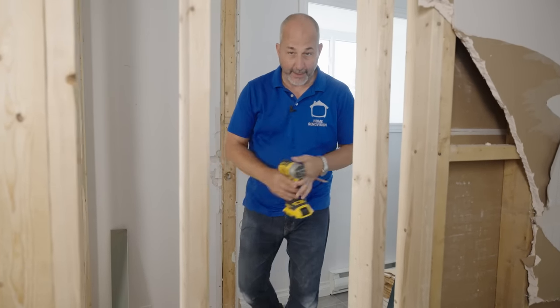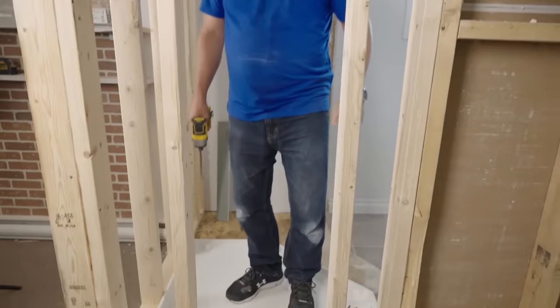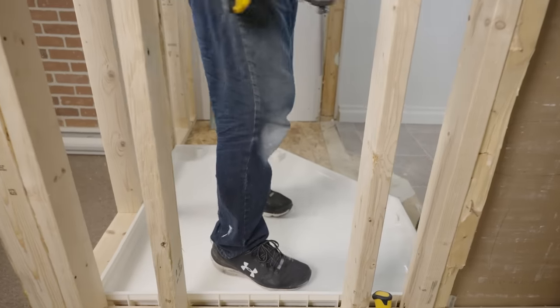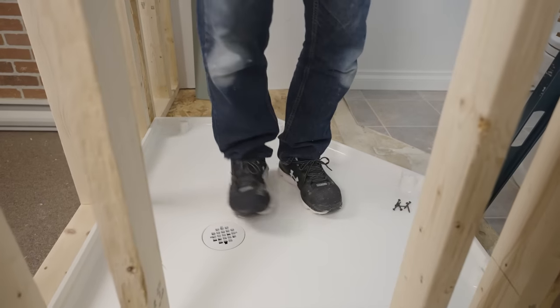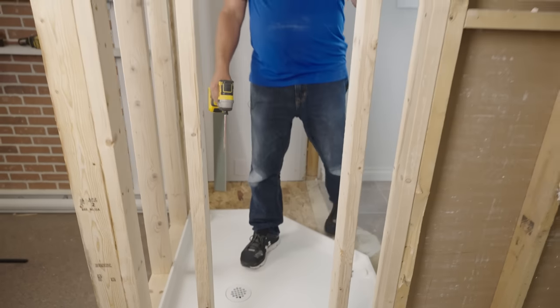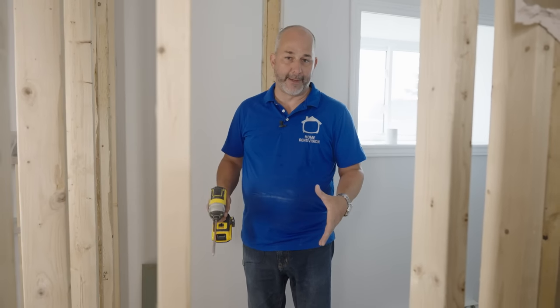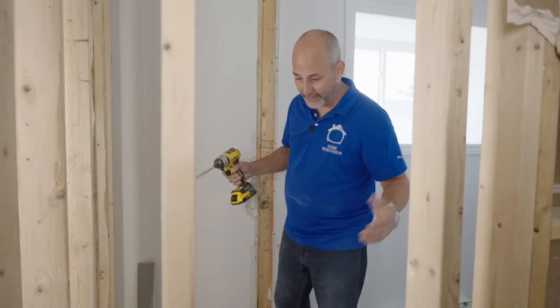Here we are the next morning and the shower pan is done. No deflection, no squeaks, no creaks, no rocks, no bumps — solid as a rock. That is the difference between pans that float around with a lot of movement and ones that you set in the sand bed. It makes all the difference. That's really the biggest trick.